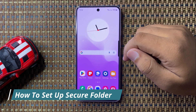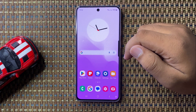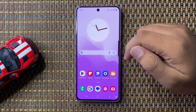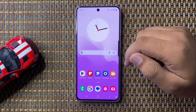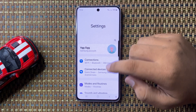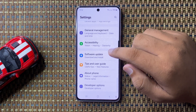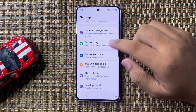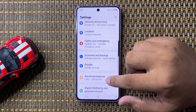Welcome to this video. I will show you how to set up Secure Folder in Galaxy S24 FE. First, open Settings, then scroll down and tap on Security and Privacy.